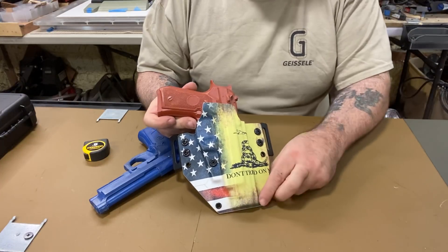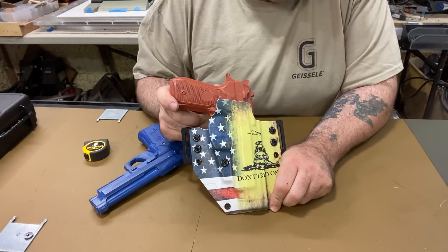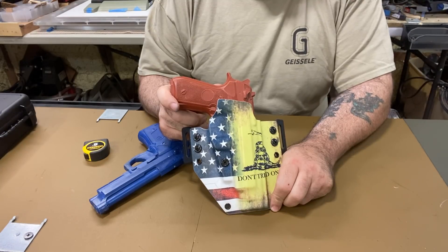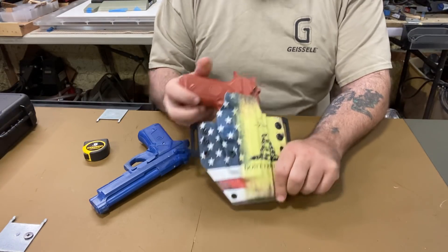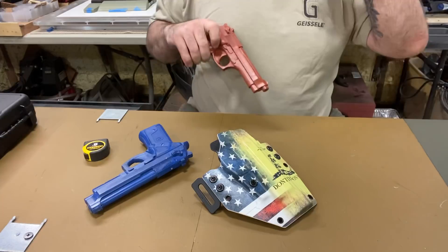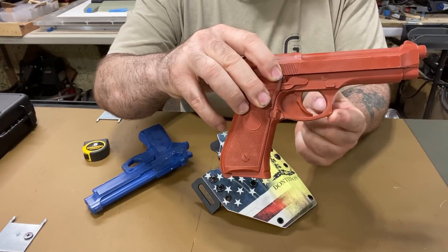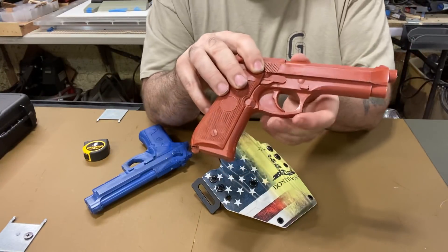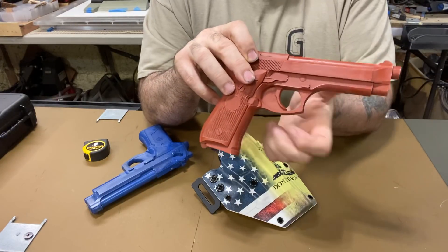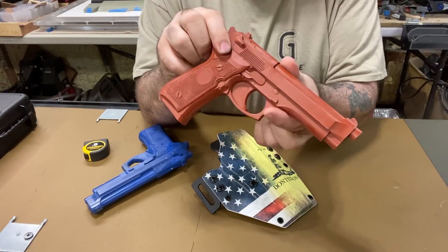If you look on the website and you see a holster for a Beretta 92, it doesn't matter if you have a rail or not — it's going to fit. The only time it comes into play is if the trigger guard is round. Now some Berettas do have a round trigger guard — some of the ones from Italy are like that. I know for a fact the 92x has a round trigger guard.